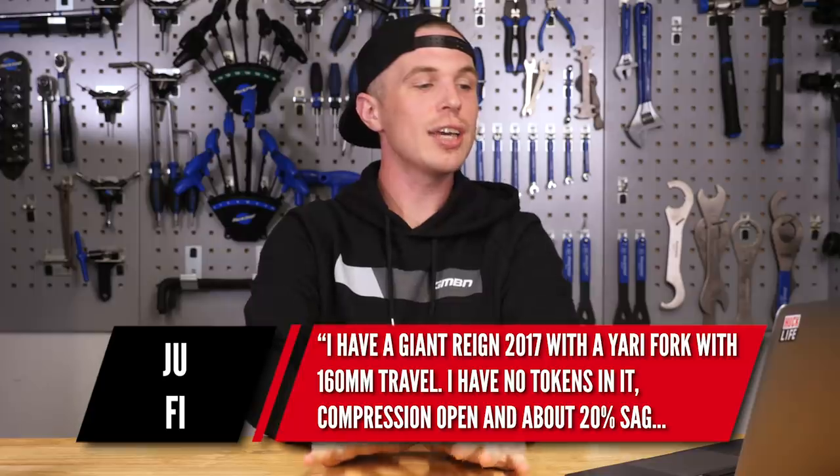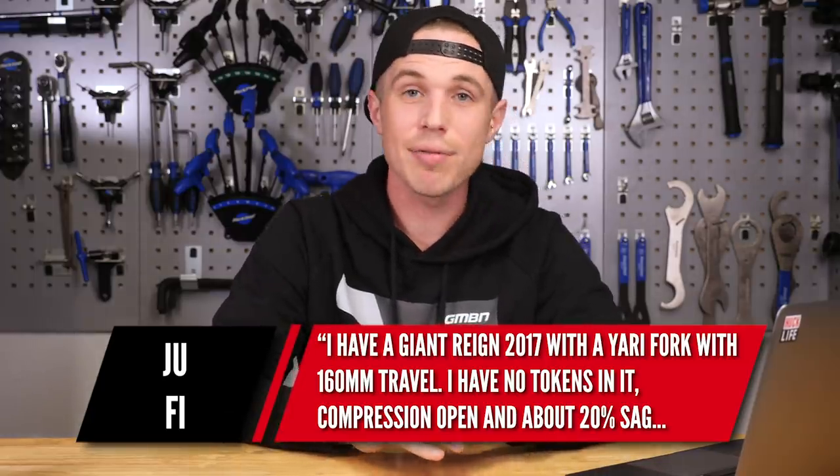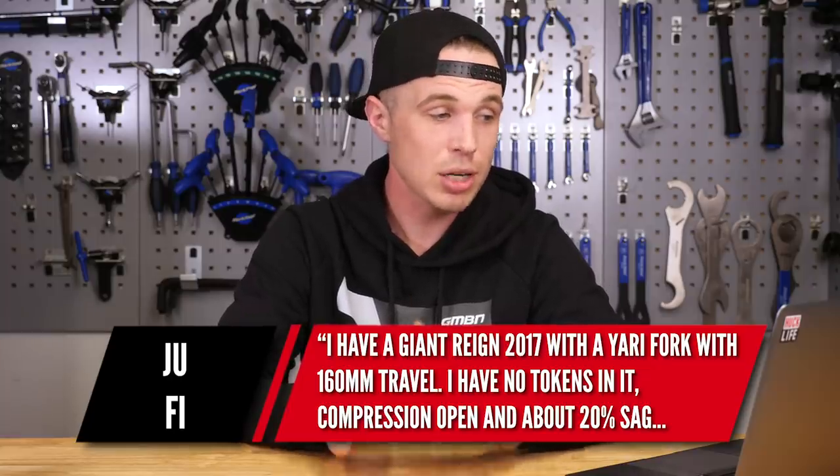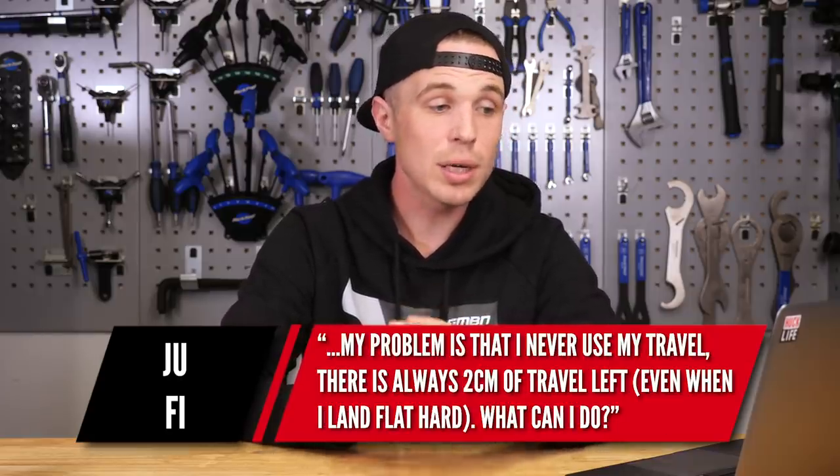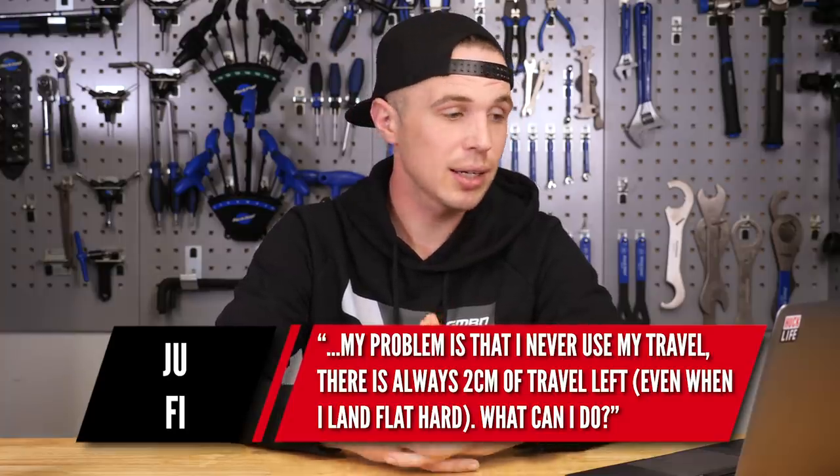Last question. A rider has a Giant Reign 2017 with a Yari fork with 160mm of travel. They have no tokens in it, compression open, and about 20% sag. The problem is they never use all their travel — there's always two centimeters left even when landing really hard. To make sure the bike can actually cycle through all that travel, you need to let all the air pressure out of the fork and cycle it. That's the only way to know if the fork can get through all of its travel. On the Yaris, the damper could be potentially overfilled, or there could be too much oil in the lower, which literally also has a damping effect on the fork even if an undesired one.